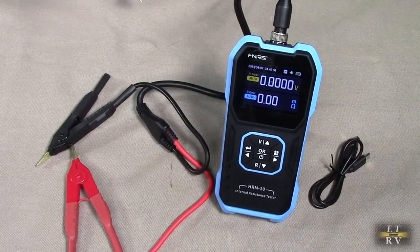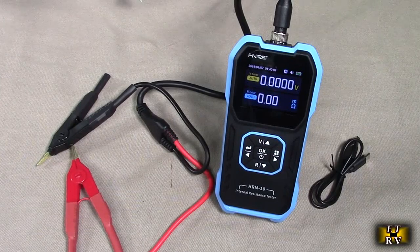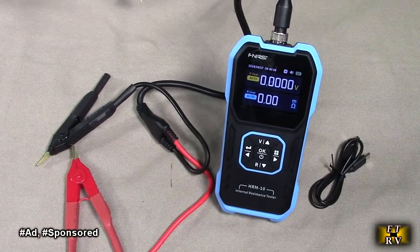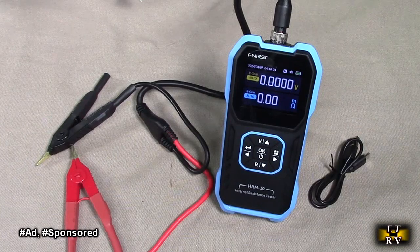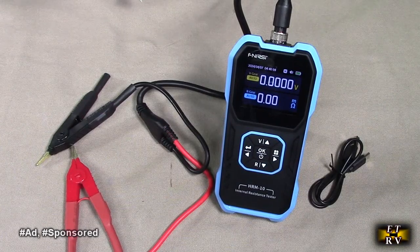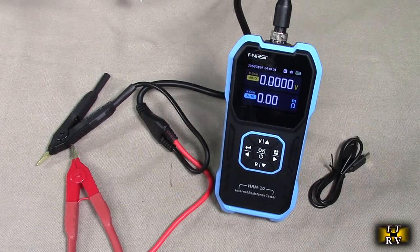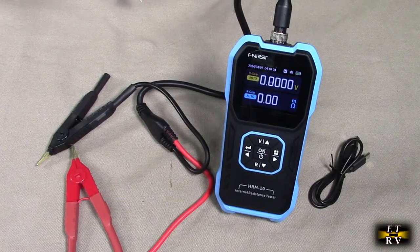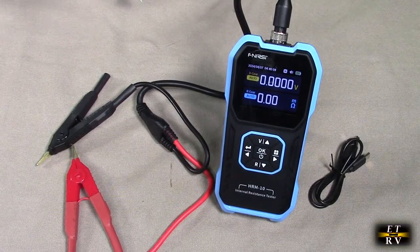Hello again, this is Robert Veach here. This is my video review of the FNIRSI brand, their model HRM-10. It's a rechargeable voltage internal resistance battery tester and battery voltage meter for most types of batteries up to 100 volts DC. It has a one-year warranty and the product gets great customer ratings.